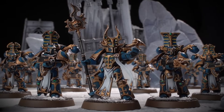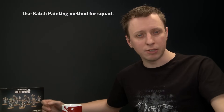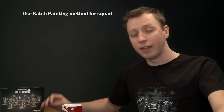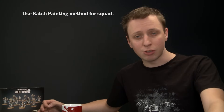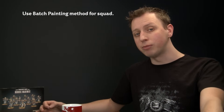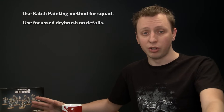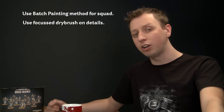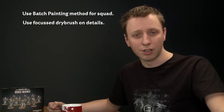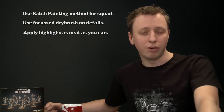Here we have the completed Thousand Suns Rubric Marine Squad, ready for battle and ready to wreak vengeance upon the wolves of Fenris. In this video we used the batch painting method — painting one detail on one miniature and then carrying it on to the other nine, which is the most efficient way of painting a unit, especially when blocking in larger colour segments like the blue armour. We also did a very focused dry brush with Sigmarite aiming for all the sharper edges of the gold — it's inevitable you'll catch some other colours, but so long as you do it early enough you'll neaten up as you continue adding other colours. Finally, if you add edge highlights to your miniatures just remember to be as neat as you can, because the neater you are the better it's going to look.